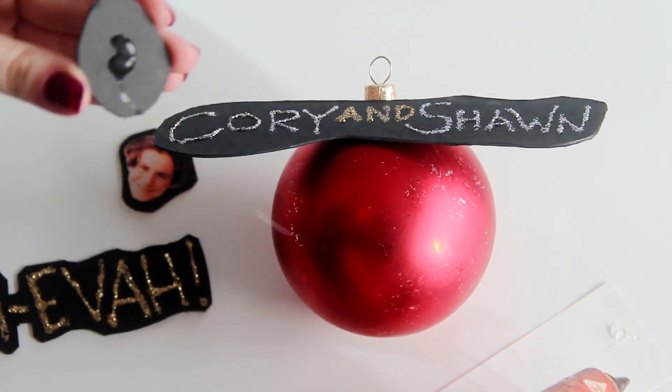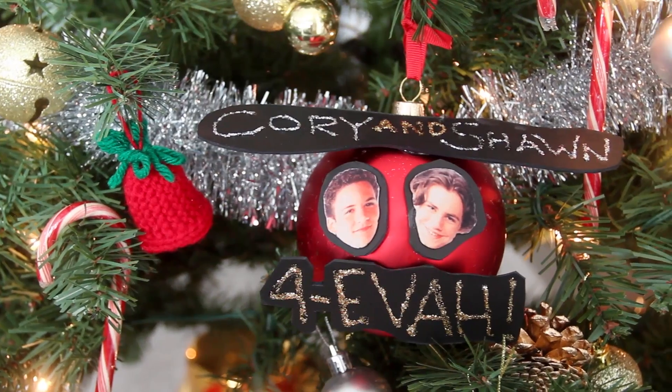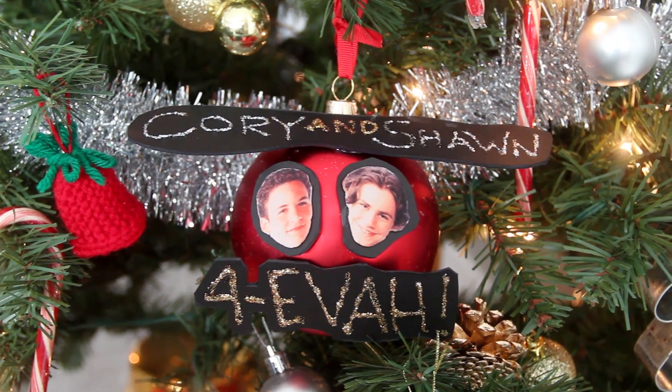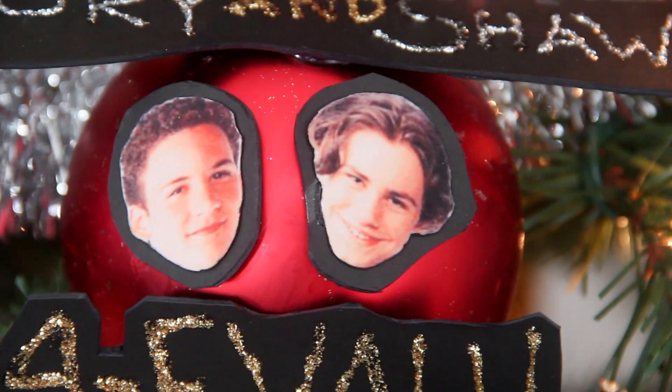Then use your hot glue gun to glue each piece onto the ornament. Let it dry, and then go ahead and hang it up on your tree. This is what the tree of a true Boy Meets World fan looks like.